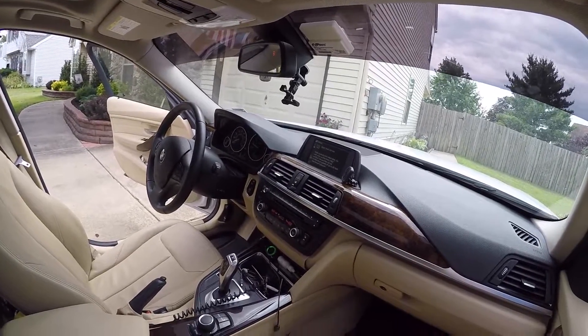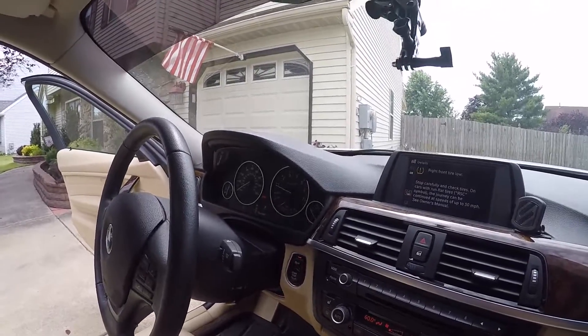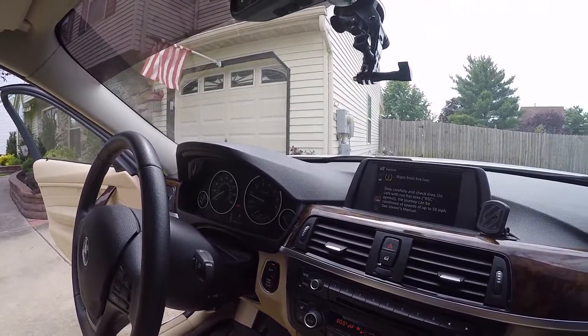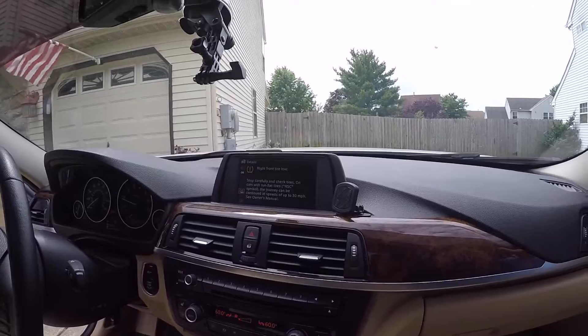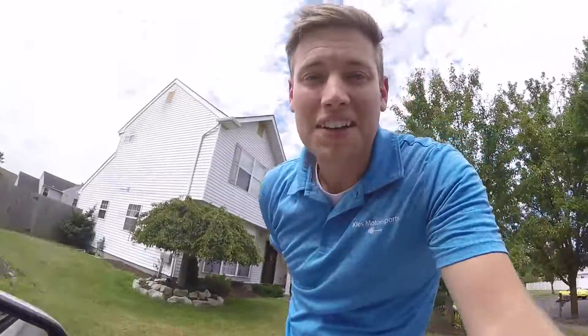Alright, now we have a low tire and we need to stop carefully. So you can see, you could have a pretty serious leak and it doesn't necessarily catch it right away. So now it's saying that my front right tire is low. Anyway, hope this helps. Thanks for watching Keys Motorsports and have a good day.